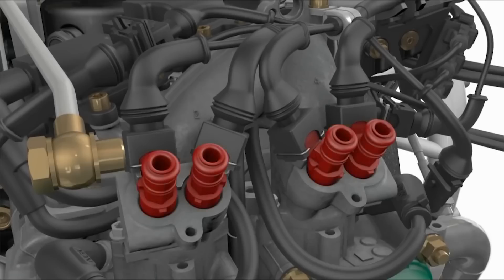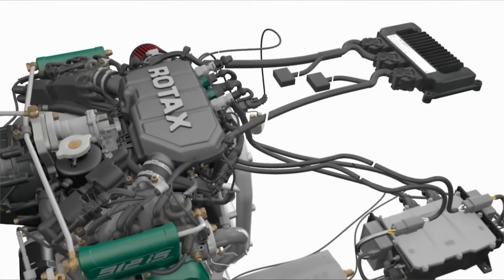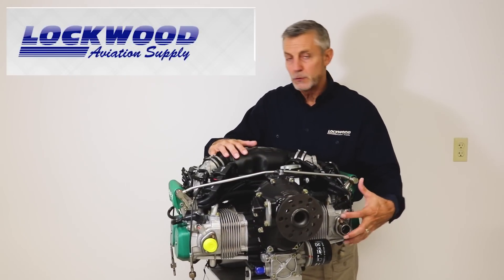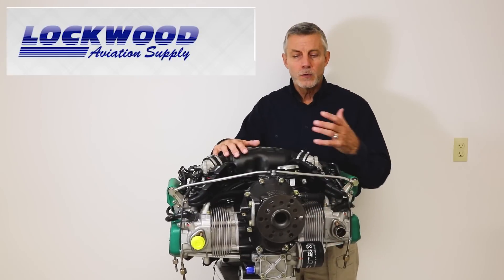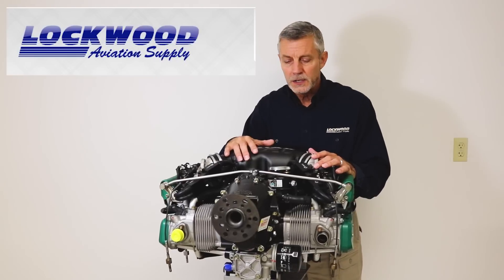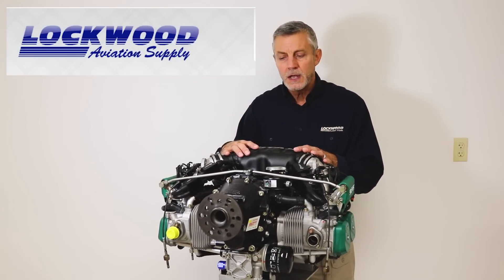For those not familiar with the Rotax itself, the heads on these engines are liquid cooled, the cylinders are air cooled, and there's an oil cooler as well. So basically there are three different ways that the engines are cooled.